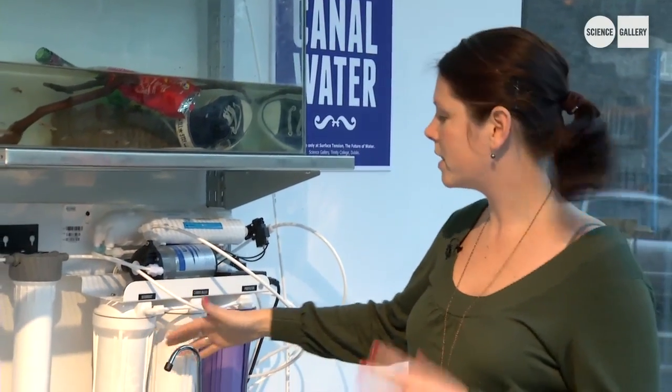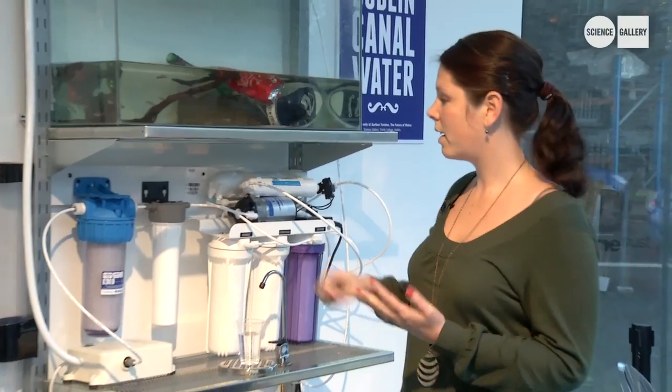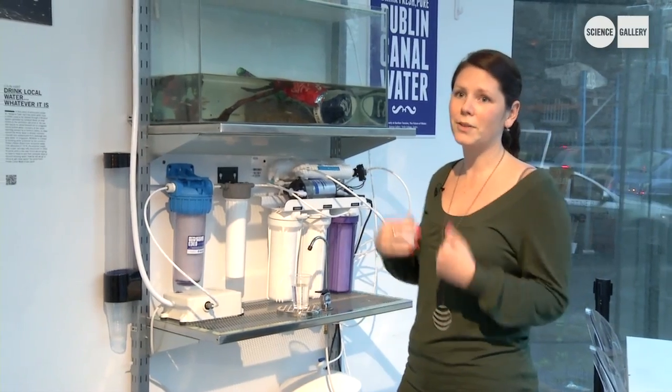It's running through a sediment filter to take out large pieces, then through a carbon filter, and also through a reverse osmosis filter, which is basically taking out all impurities — any bacteria, single-celled organisms, and also different ions such as heavy metals, things that you really don't particularly want to go into your body.